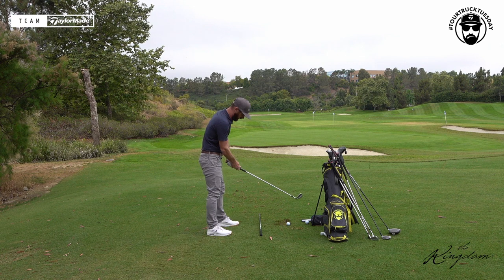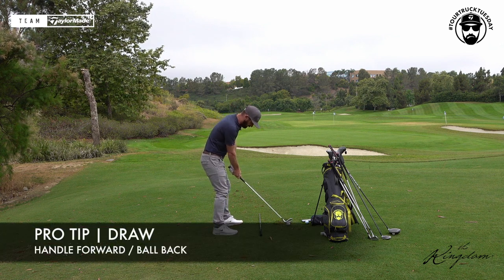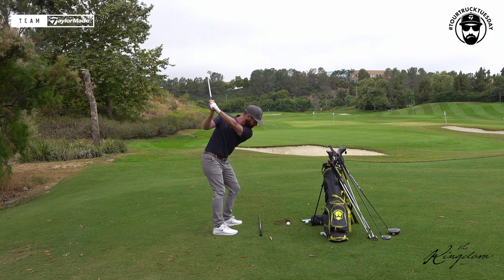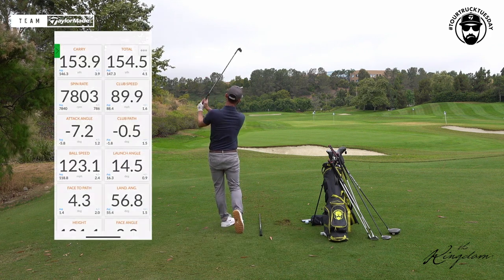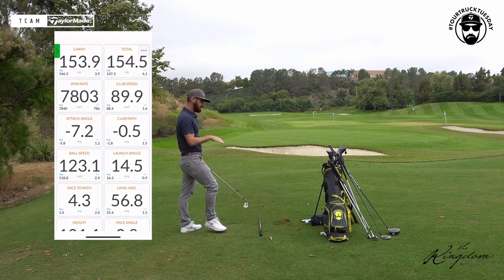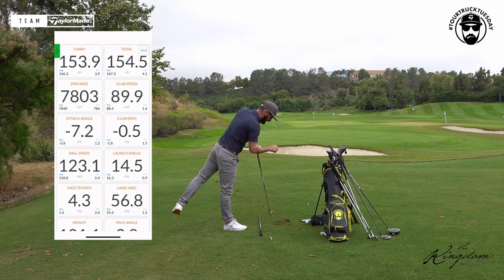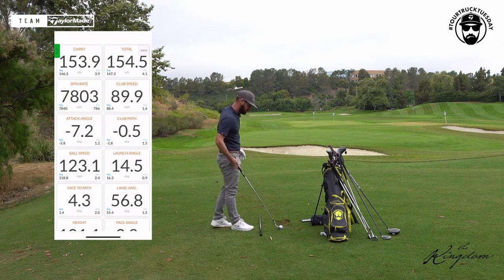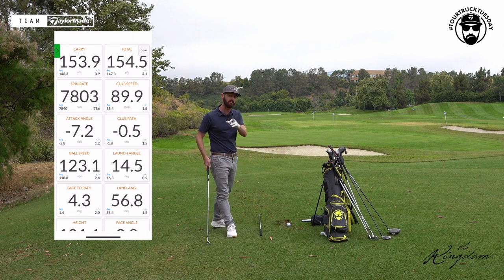But a draw shot — get the handle forward, ball back, change the arc a little bit, change the low point — there's a great draw with a seven iron, and you will see the numbers come down a little bit based on the spin rates. Just clocking up for me right now: seven thousand eight hundred.